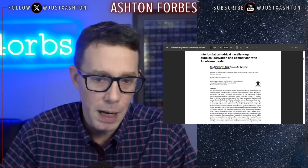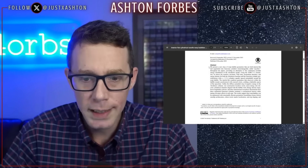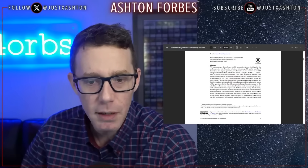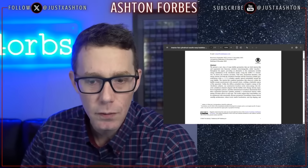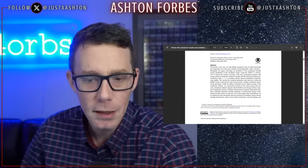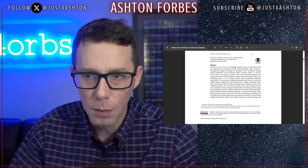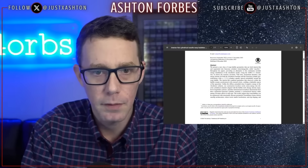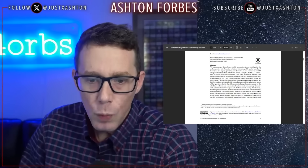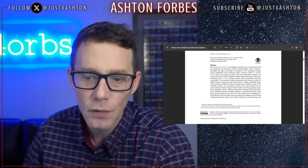Sonny White is the lead author, with co-authors who helped work on it. The paper says: 'We present a new class of warp bubble geometries that are both interior flat and segmented into Gaussian cylinders — interchangeably called nacelles throughout the paper — providing an alternative to the continuous toroidal energy distribution of the Alcubierre model. Using the ADM 3+1 formalism, we derive the extrinsic curvature, York time momentum densities, and energy density for both the Alcubierre baseline and the Gaussian cylinder generalizations.'